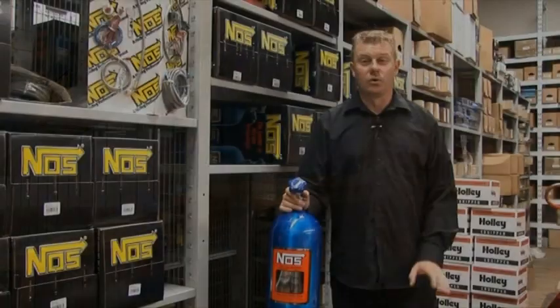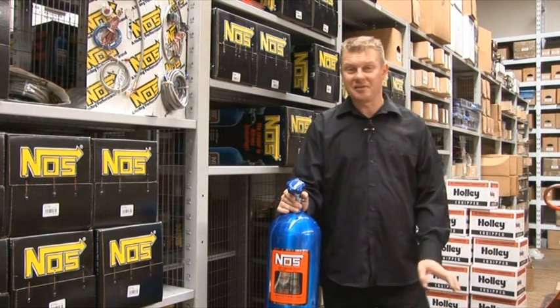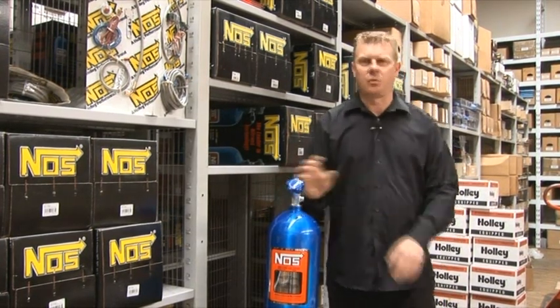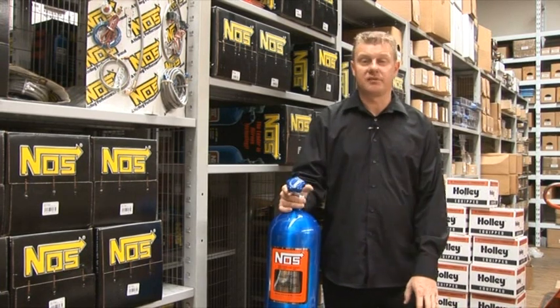Here we are, back at Rocket Industries once again. Let's go inside and take a look around. For all you drag racers out there heading to the drag strip, this is a great little device — nitrous oxide. This will wake just about any engine up, believe me, it's incredible stuff.